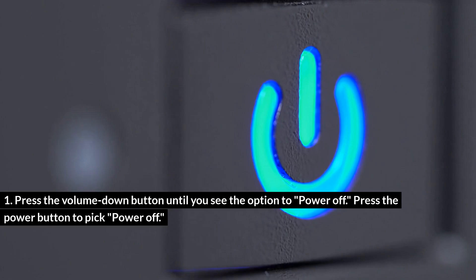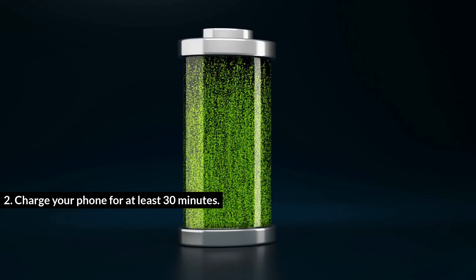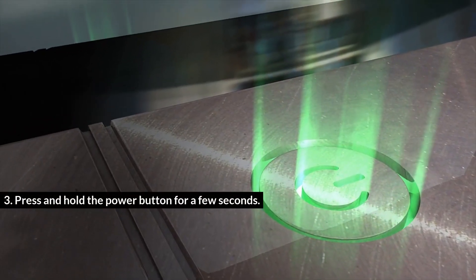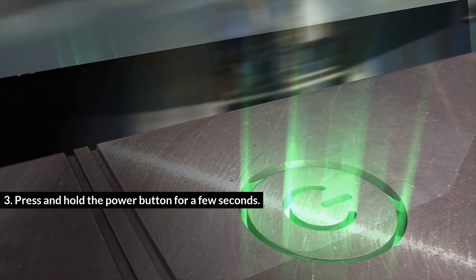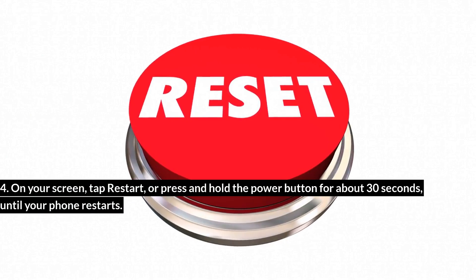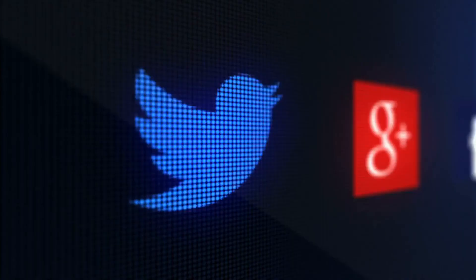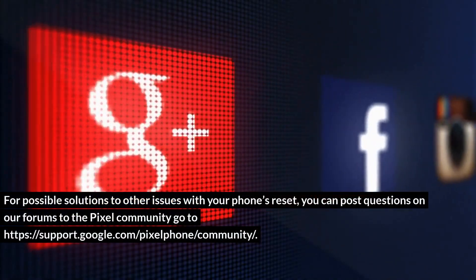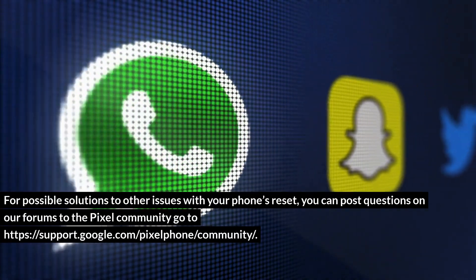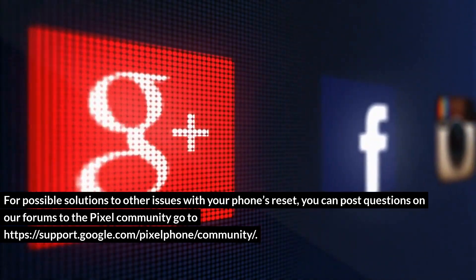Charge your phone for at least 30 minutes, then press and hold the power button for a few seconds and tap Restart, or press and hold the power button for about 30 seconds until your phone restarts. For possible solutions to other issues with your phone, you can post questions on our forums to the Pixel community at https://support.google.com/pixelphone/community.